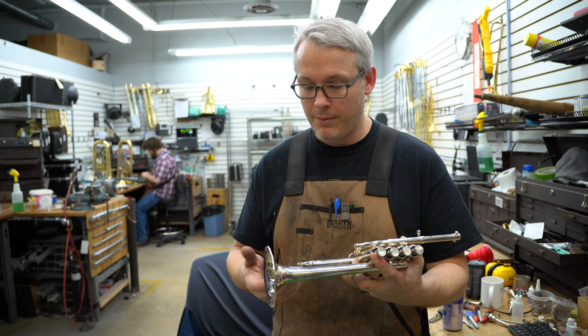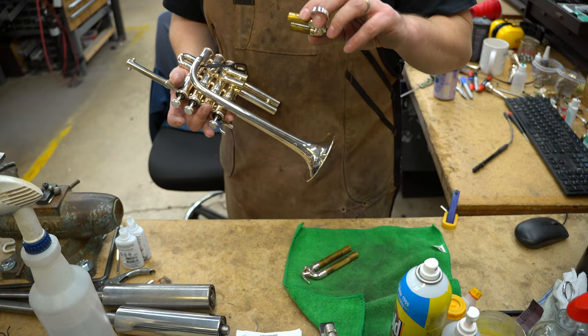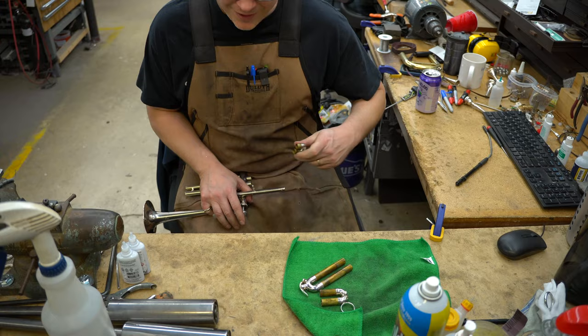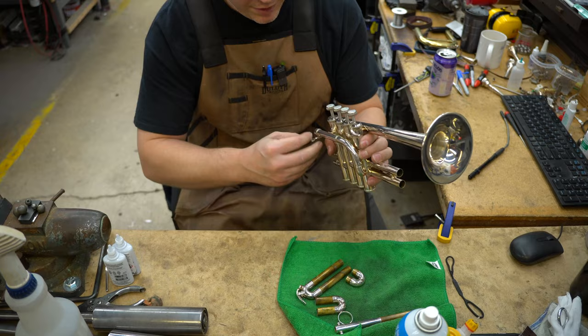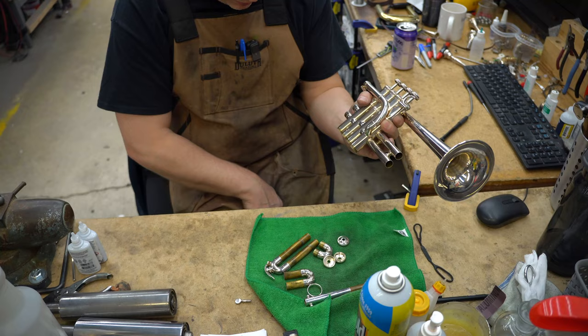So we take all the slides out. Third slide is nice, getting a little gooey in there. If a slide's a little stuck, I always sit down to get a little more leverage. You'll notice on the second slide on a piccolo, there's nothing to pull — it's brazed in that way. So I've got all the slides out, I'll take all the plastic caps off and the bottom caps.